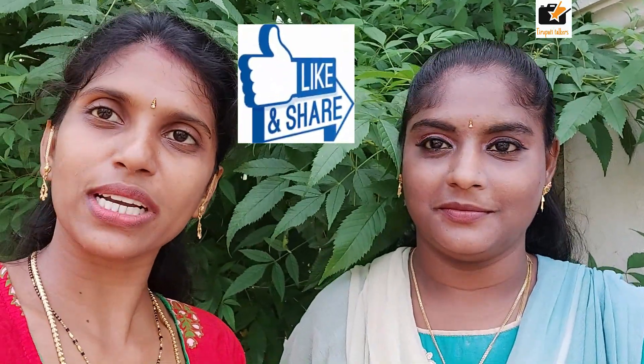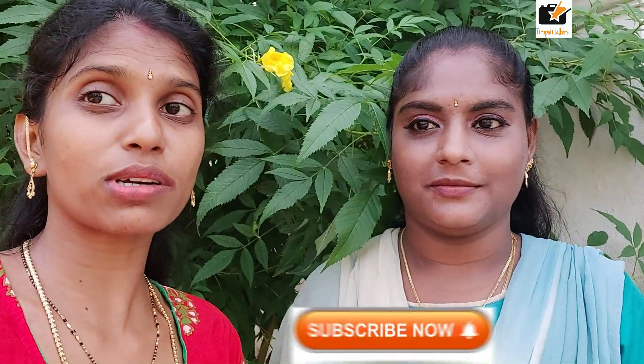I am going to show you my simple makeup and share my experience in this particular video. If you like this video, please like, share, and subscribe.